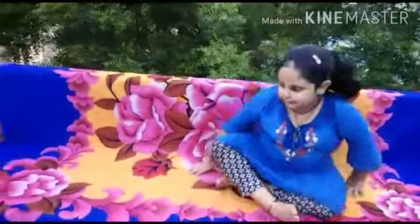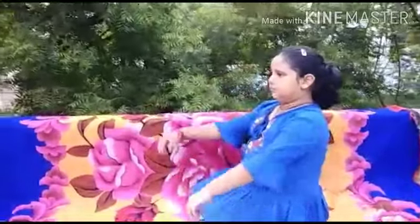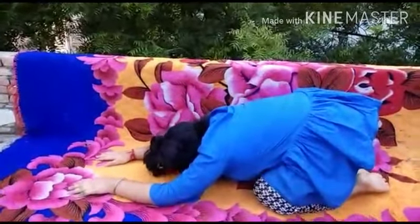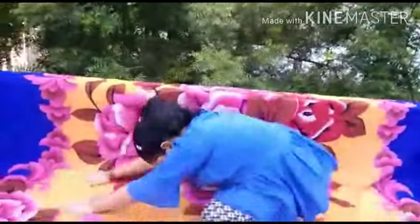Face straight. Now the next exercise is Shishankasana. Sit in Vajrasana first of all. Now inhale and go back. Lay down as far as possible. Slowly come back. Once again inhale. Now go back into Shishankasana.